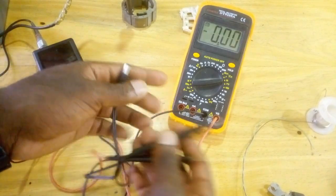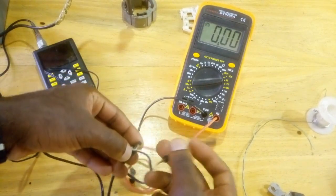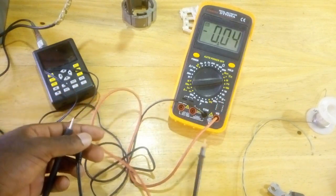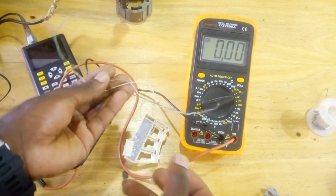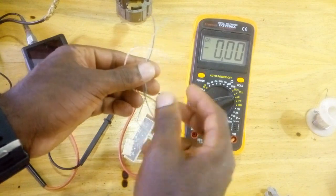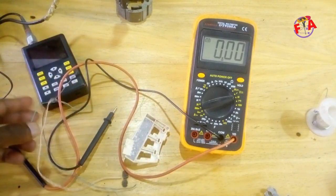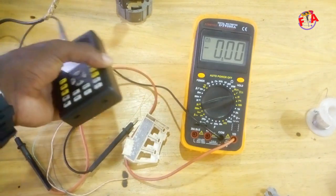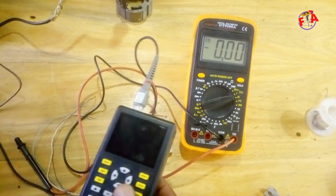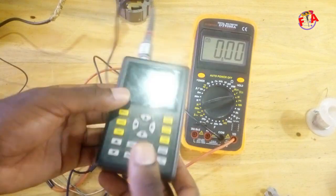We are going to check this adapter voltage to confirm it is really 12 volts using this digital multimeter. You can see it reads 12.3 volts. We are also going to use three wires to connect and supply this Hall sensor — one connected to VCC, another to ground, and another to the output. We will connect this output to the digital oscilloscope to see how many times the magnet passes near the Hall sensor.